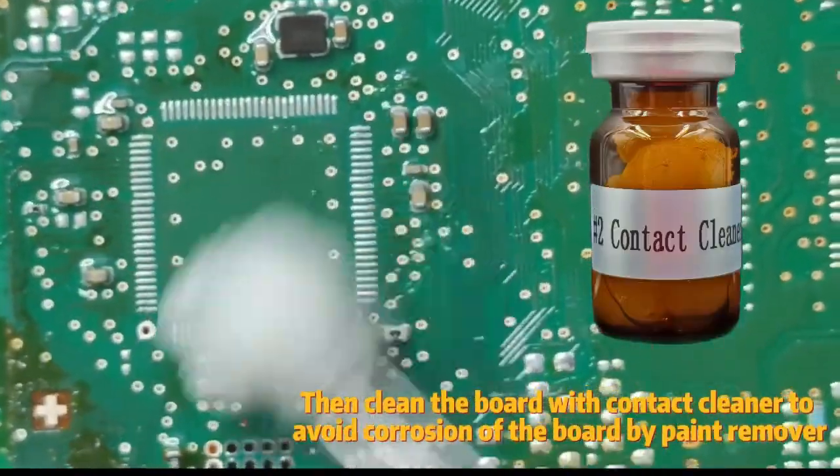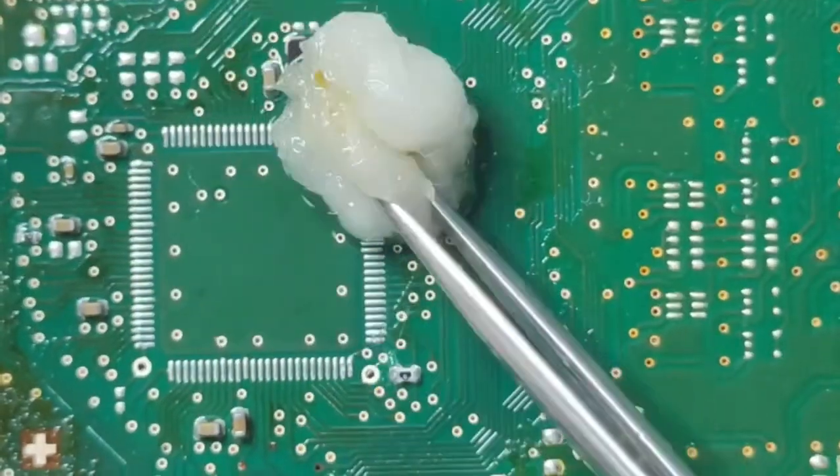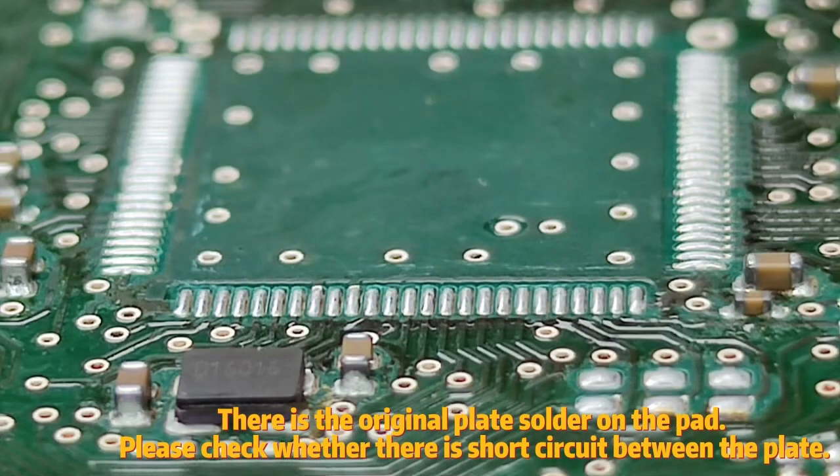Then clean the board with contact cleaner to avoid corrosion of the board by paint remover. There is original plate solder on the pad. Please check whether there is a short circuit between the pads.